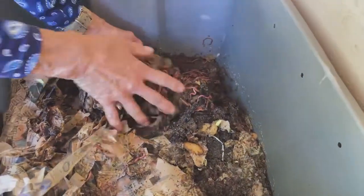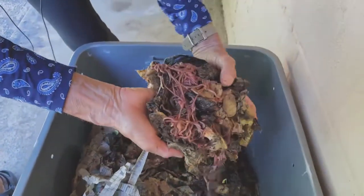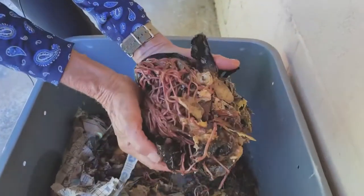There's plenty of food in my bin and lots and lots of worms processing it.